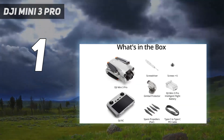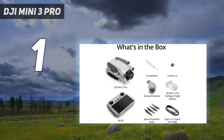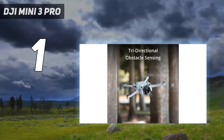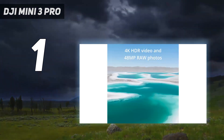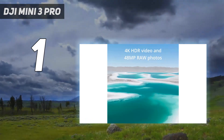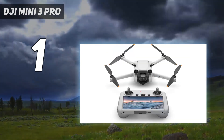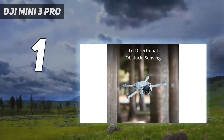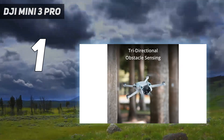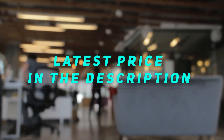In our review, we found that the Mini 3 Pro's 12.1MP 1/1.3-inch sensor produced excellent image quality. We also encountered very little noise even at the maximum ISO 6400, while the combination of a bright f/1.7 lens and dual-native ISO tech gives the Mini 3 Pro impressive low-light performance. Check out the video description for the latest price and more information.